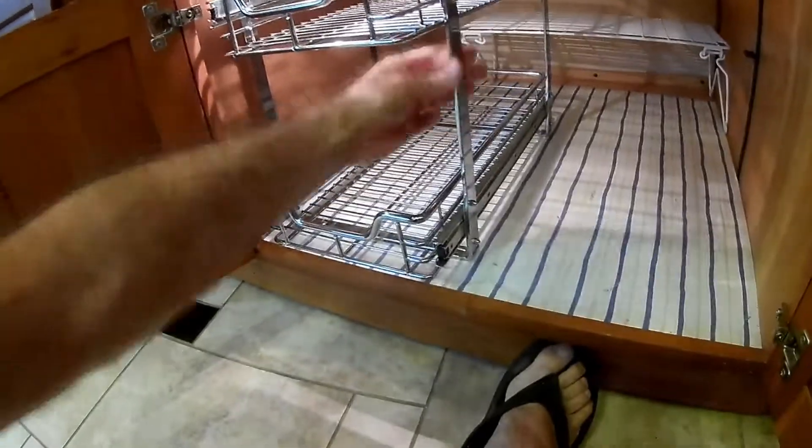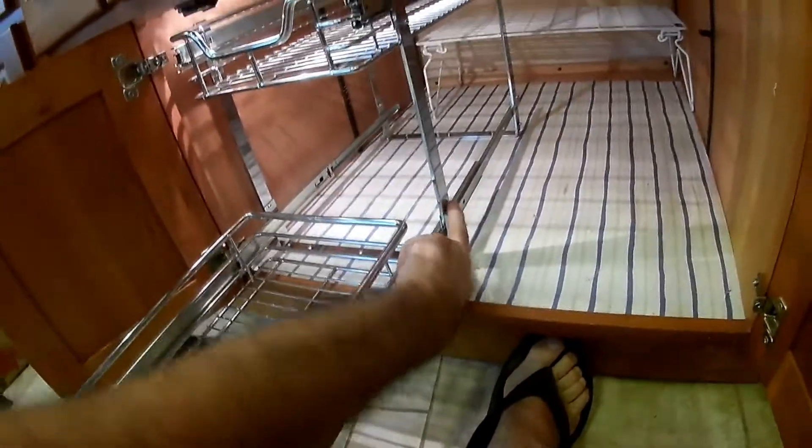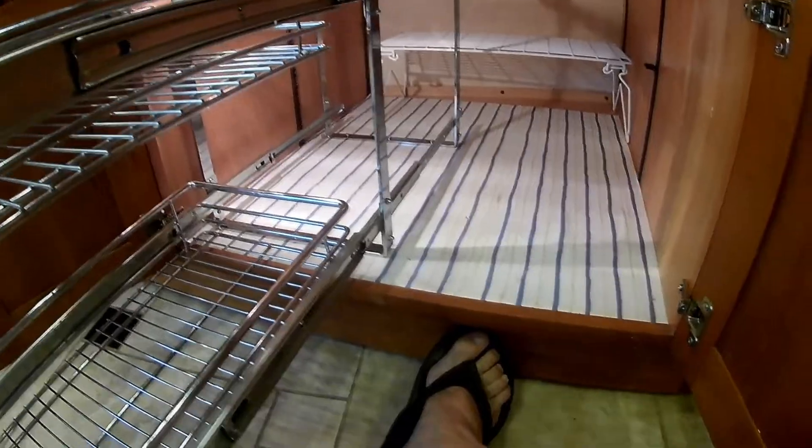The package comes with basically two U-brackets and the slide-outs. There are two screws on each end, and it secures pretty well to your flooring.